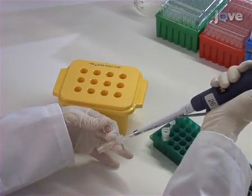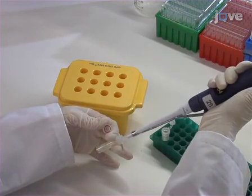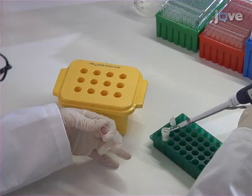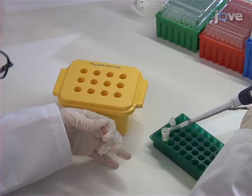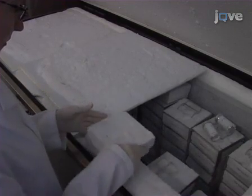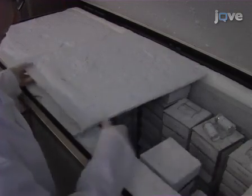Extract viral RNA from 200 microliters of viral isolate using a viral RNA extraction kit and the manufacturer's protocol. Elute 60 microliters of final volume and store extracts at minus 70 degrees Celsius or lower for later use.